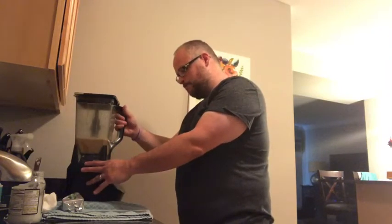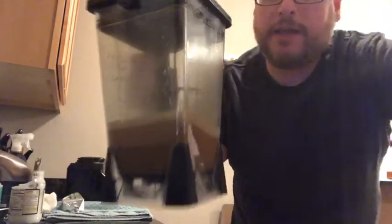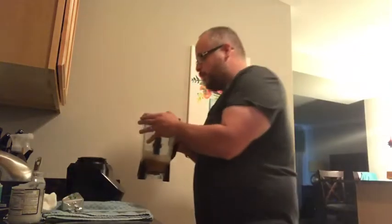All right. All the lattes and the frappuccinos and all that — it's not a sweet coffee by any stretch, but it ends up getting this nice head on it like you would get at a coffee shop.